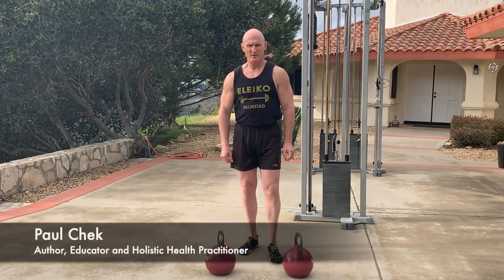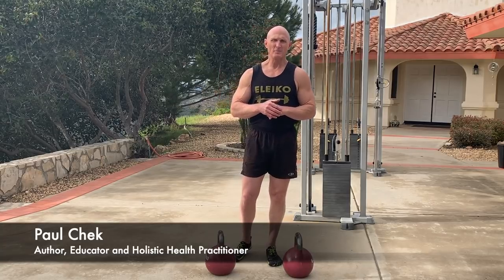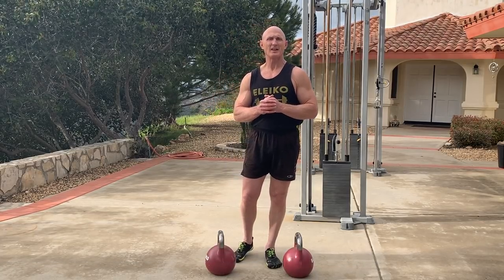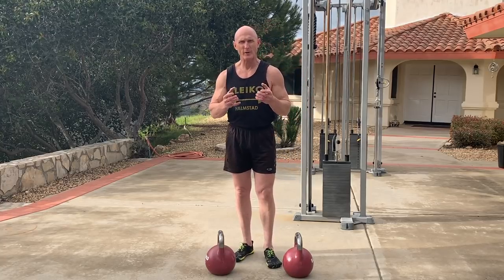Hey, it's Paul Cech. Welcome back to my video blog. I've had a lot of you over the last several months and years write into me asking me to talk about tips for improving grip strength.